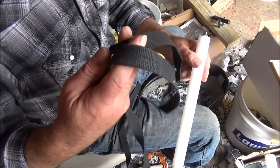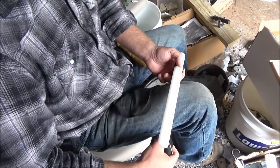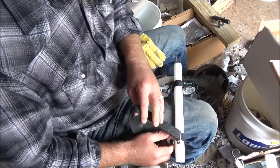I've just got a regular web strap here, and I'm going to take a loop around that end, run it under my knee, and then bring it up here. And then you want to tighten it pretty tight.